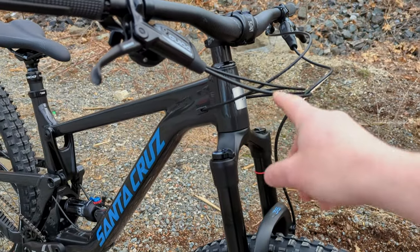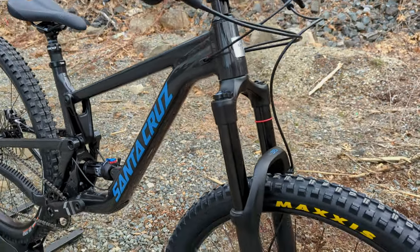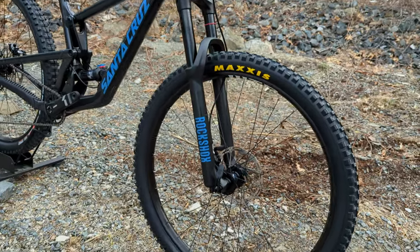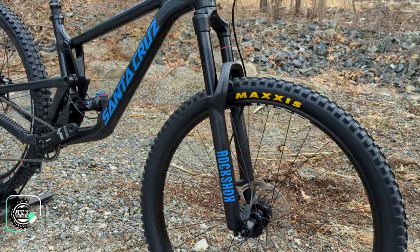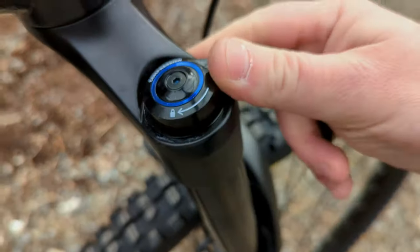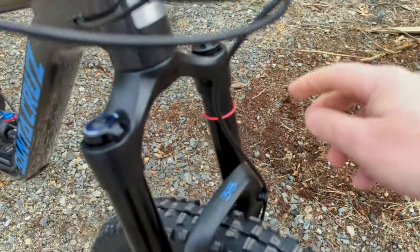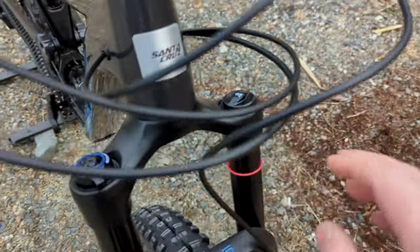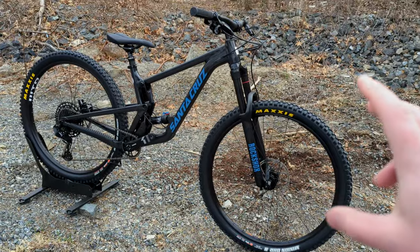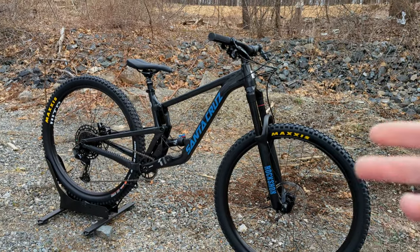All the way up front is a tapered head tube with internal cable routing. This tapered head tube is 1-1/8 inch to 1-1/2 inch, coming down to a RockShox 35 fork. This RockShox 35 fork provides 150 millimeters of suspension travel, with a damping unit allowing you to control compression. On the non-drive side you can adjust air pressure as well, so both front and rear are air-sprung, allowing you to dial in your riding feel.